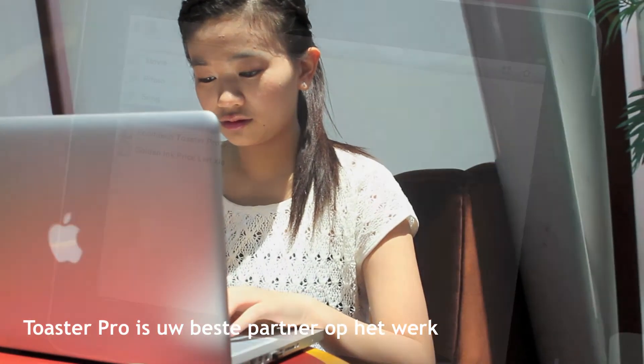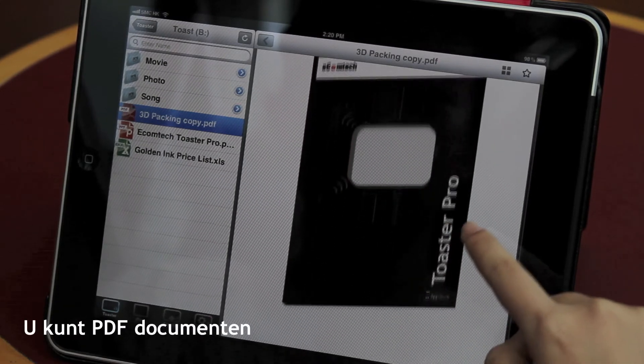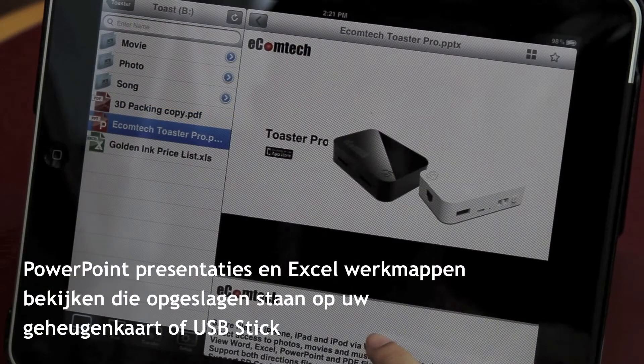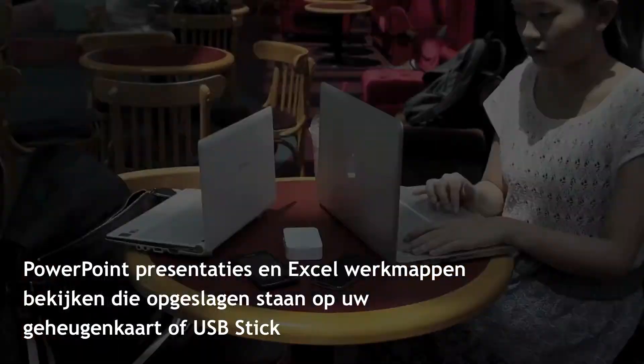Toaster Pro is also your best companion at work. You can view PDF documents, PowerPoint presentations, and Excel workbooks stored in your memory card or USB drive.